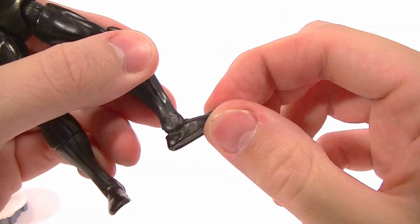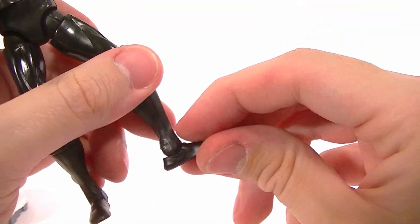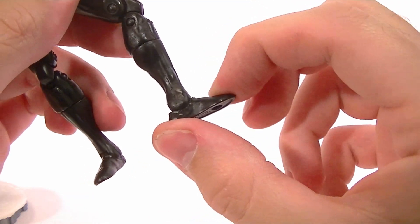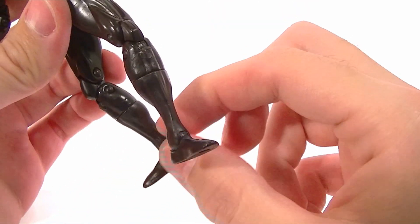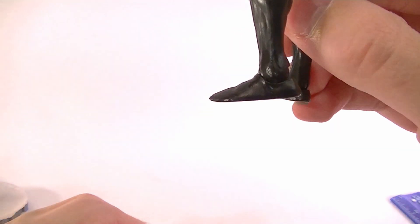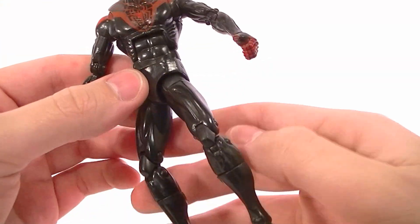He does have the ankle pivot that is on those figures, but it's just not quite executed as well — it's a little sloppy looking. I don't like the way the feet are so small and then the ankles are so big; it just kind of throws off the look. And the feet are really flat too — just little things I'm pointing out.